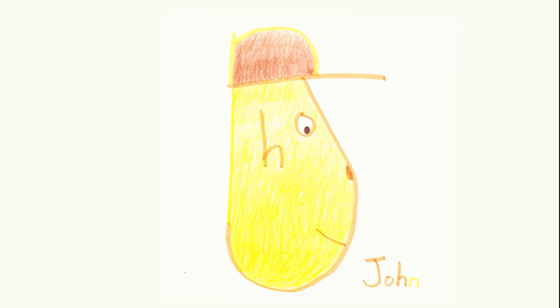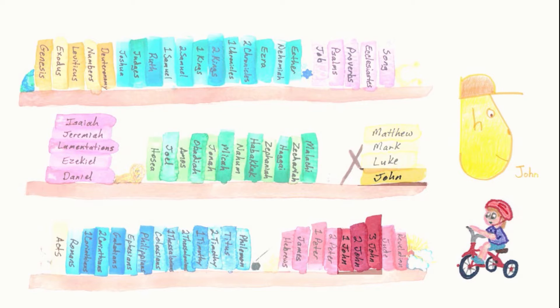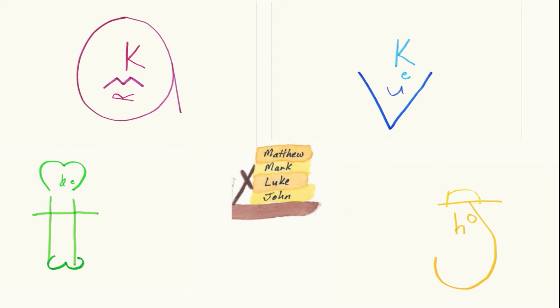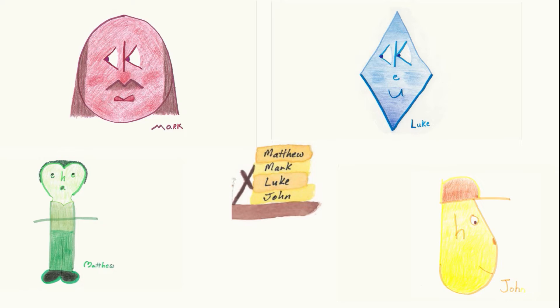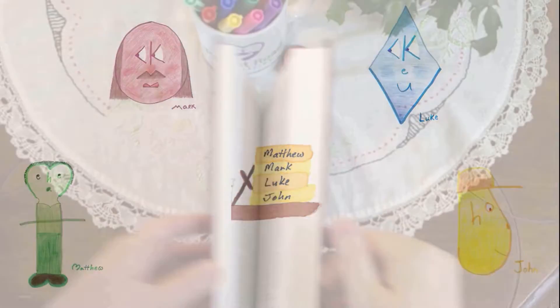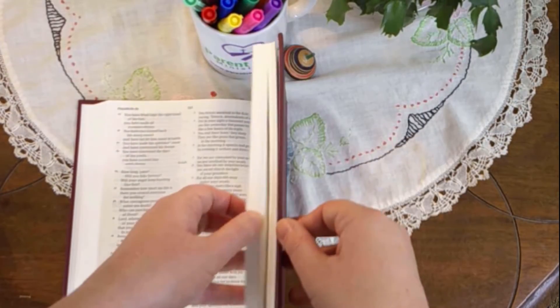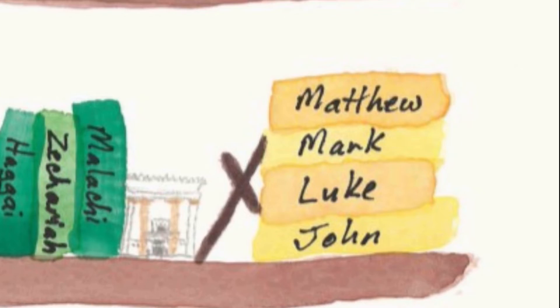Luke, John, Acts. There are four books named John in the Bible — the John without any numbers is the Gospel. If John has a number in front of it, it's part of the general epistles in the race to the end of the Bible. The first four books of the New Testament are the Gospels: Matthew, Mark, Luke, and John. Acts comes afterward. To find the Gospels, open your Bible in the middle, then open the right half in the middle — you should be in the Gospels or close to them.